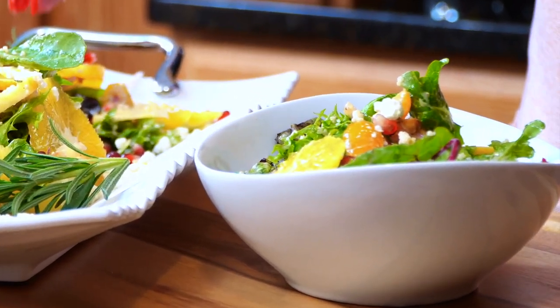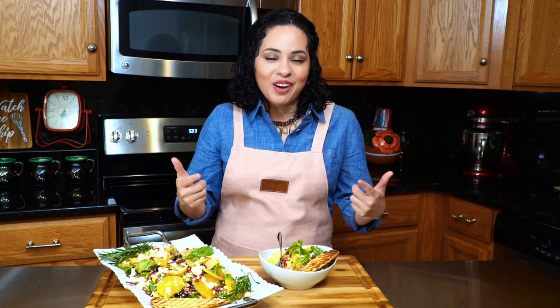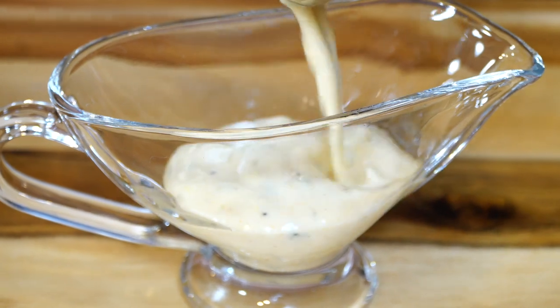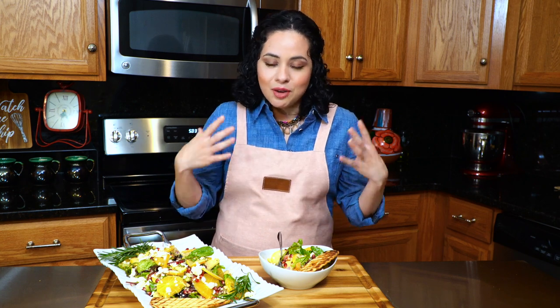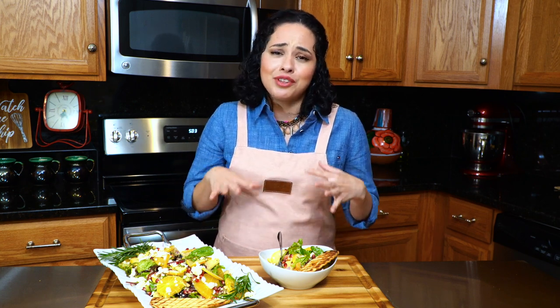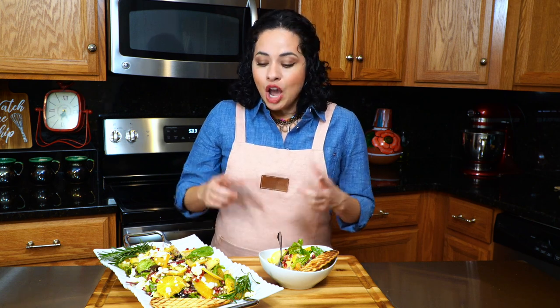Oh my god, this salad is incredible — it's so good! You can't go wrong with it. You've got all your fruits, your vegetables, your mixed greens that taste amazing, and then you pair that with this yogurt lemon dressing that is well balanced with the honey and a little bit of mustard. It's just goodness on a plate and you're going to feel so good after you have this.